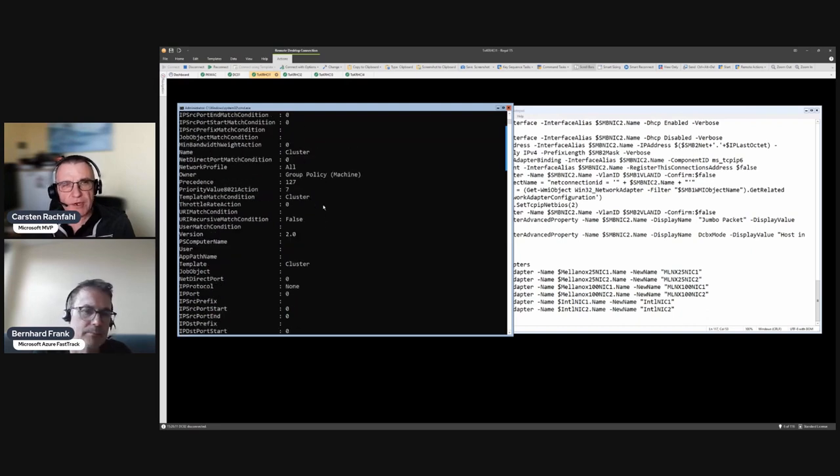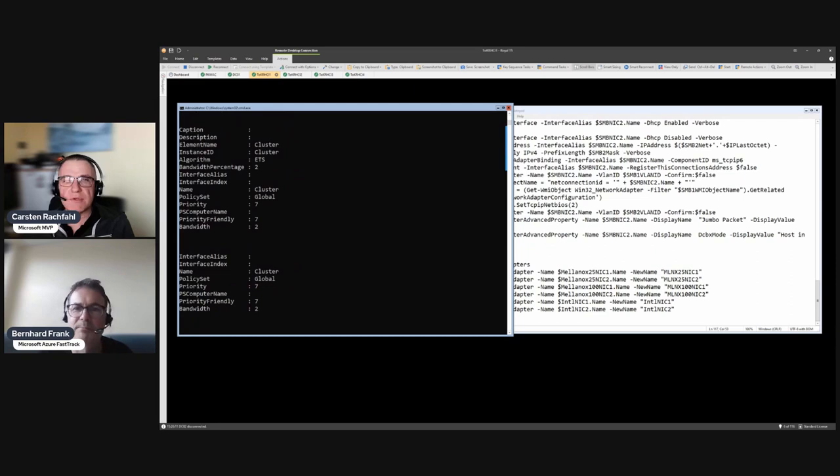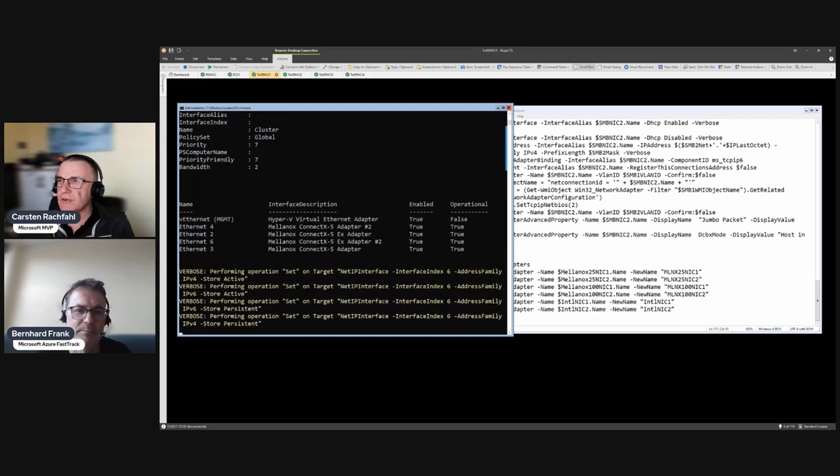While the script creates our classes and configures IP, this is a good time to look at the switch. Let me open a web browser on another screen for the Mellanox switches we've connected to.